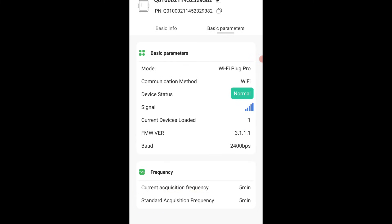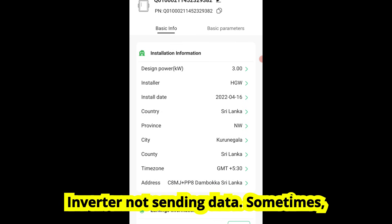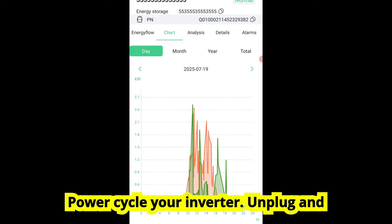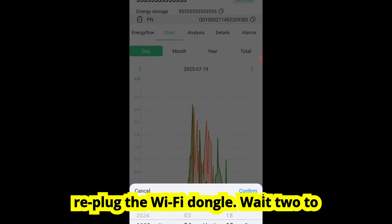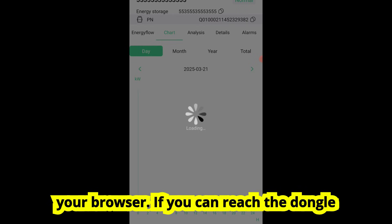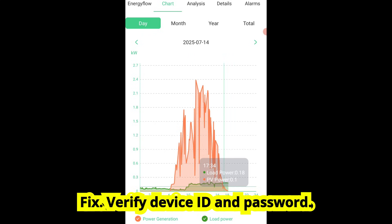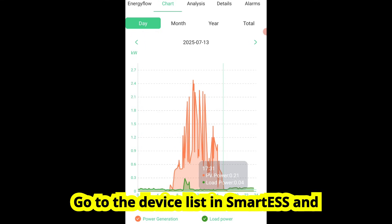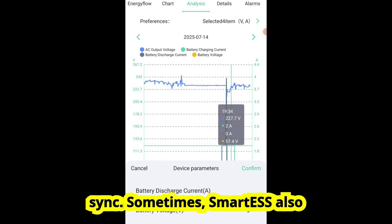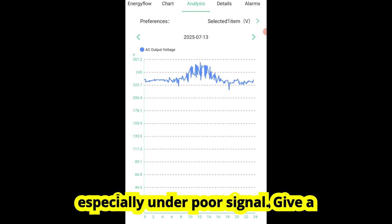Now let's talk about another issue. You open the Smart ESS app and it loads, but your data is empty or stuck. Problem 1: Inverter not sending data. Sometimes the inverter is working fine but the dongle isn't communicating. Try this: power cycle your inverter, unplug and replug the Wi-Fi dongle, wait 2 to 3 minutes, then reopen the app. Also, log into the inverter's local IP using your browser. If you can reach the dongle dashboard but Smart ESS still shows nothing, it's a cloud-side sync issue. Fix: Verify device ID and password. Go to the device list in Smart ESS and confirm the SN serial number is correct — this must match your inverter exactly. One wrong digit and it won't sync. Smart ESS can also delay updates by 5 to 10 minutes, especially under poor signal, so give it a moment then refresh.